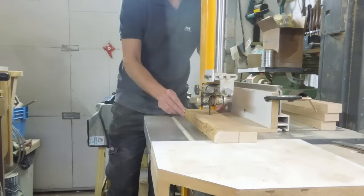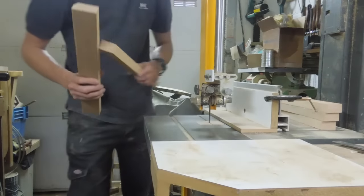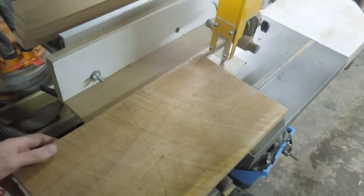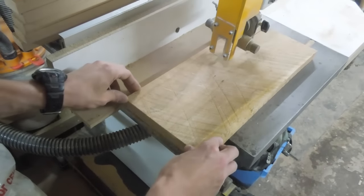Once each board is stood on edge and glued together. And not only is the bandsaw deemed as being safer than a circular saw, but with a thinner kerf line there's also less wastage involved.